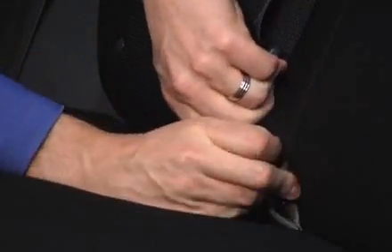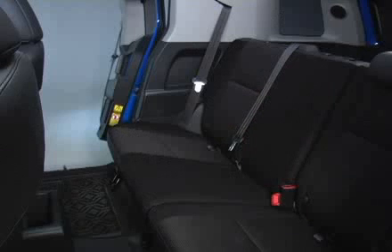Before removing the rear seat bottom cushions, be sure to stow the rear seat belts as outlined in your owner's manual. To remove the rear seat bottom cushions, follow these simple steps.